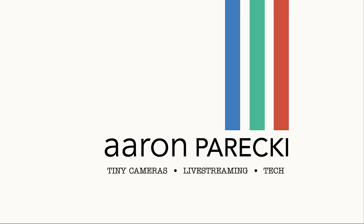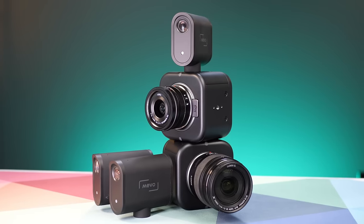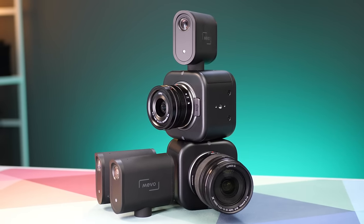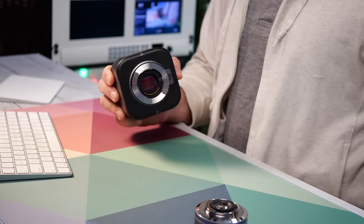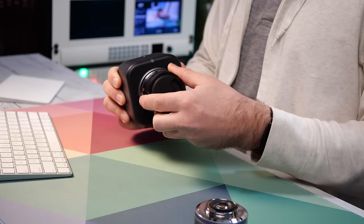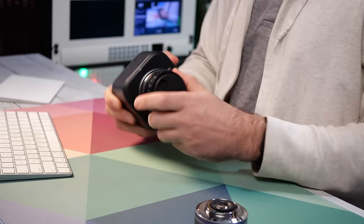Hi, I'm Aaron Parecki. The Mevo cameras just got a massive upgrade. You might remember Mevo from their Mevo Start cameras. I did a demo of the Mevo Start 3 pack on this channel a little while ago. The Mevo Core, however, takes us to a whole new level with the ability to use the same Mevo livestream app with the new Mevo Core cameras that use interchangeable Micro Four Thirds lenses.